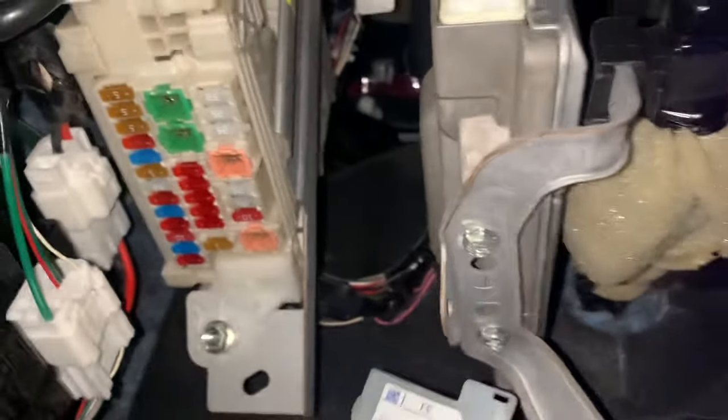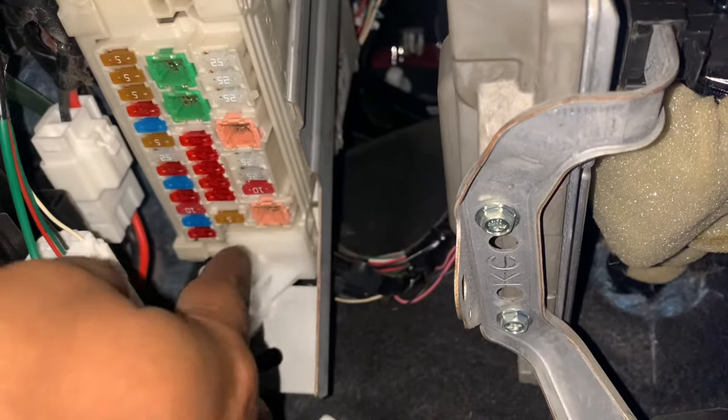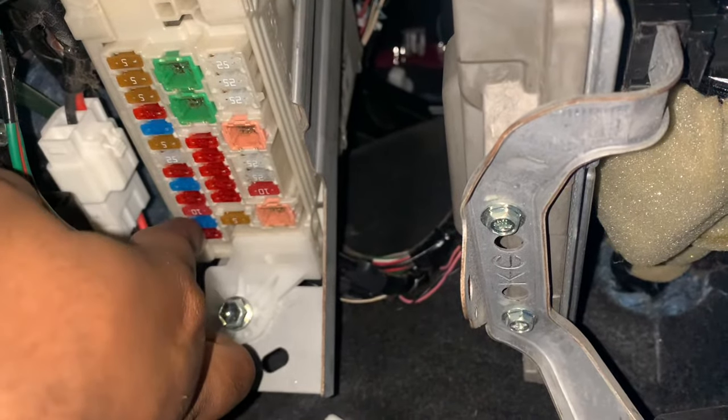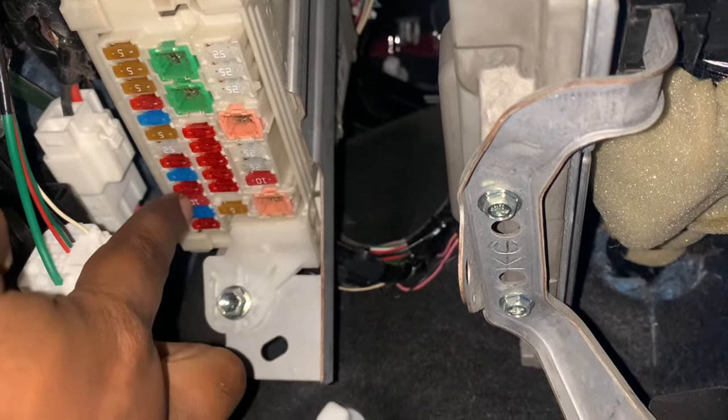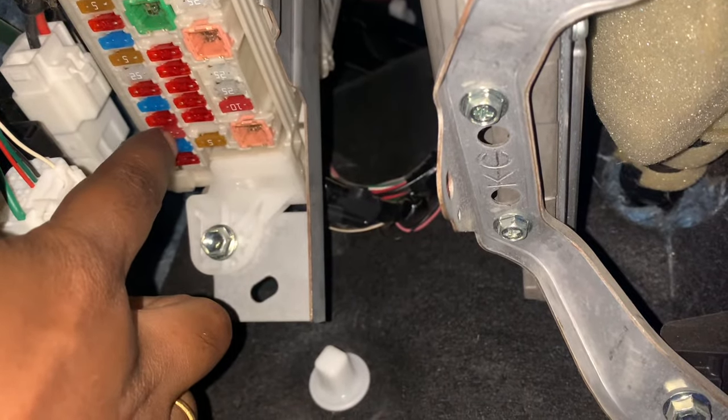Hello, I just wanted to show you the fuse box that I was talking about for this reverse parking. So that should be this 10 amp that you see over here — this should be the reverse parking sensor.